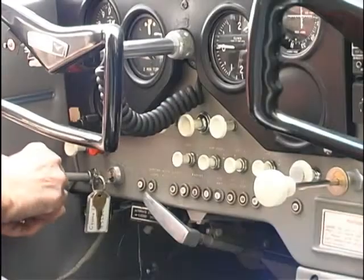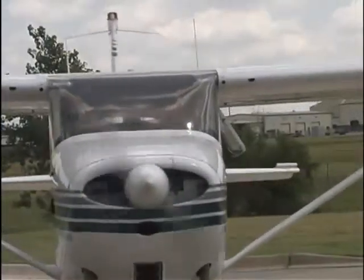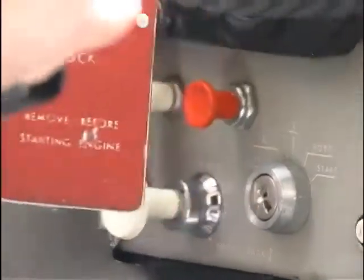Metro Technology Center's Aviation Campus offers those eager to become their own pilot training in private and instrument pilot ground school. The Aviation Career Campus courses are certified by the FAA, the Federal Aviation Administration. Instructor Robert Hensley will show you the ins and outs of the pre-flight inspection.